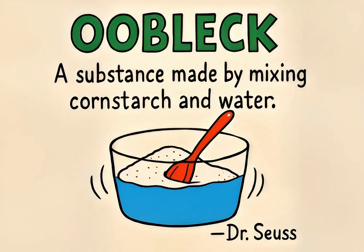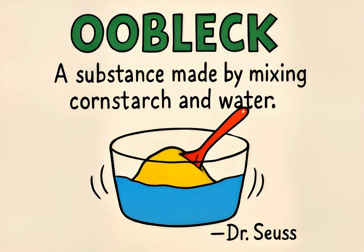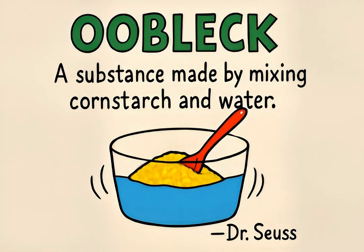Oobleck is a non-Newtonian fluid, a simple mix of cornstarch and water. Named after a Dr. Seuss story, it behaves in fascinating, unexpected ways.